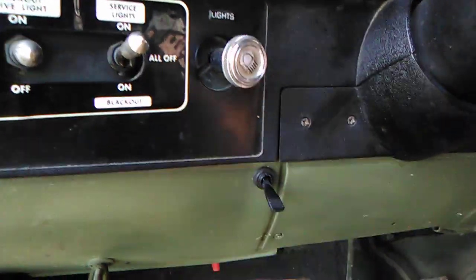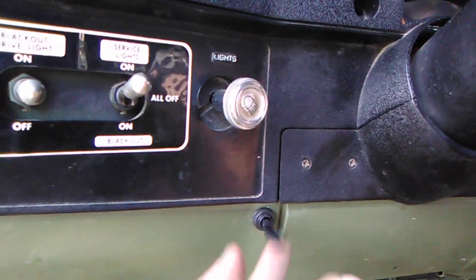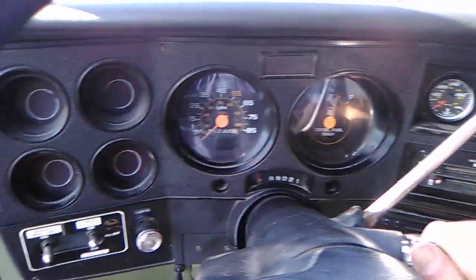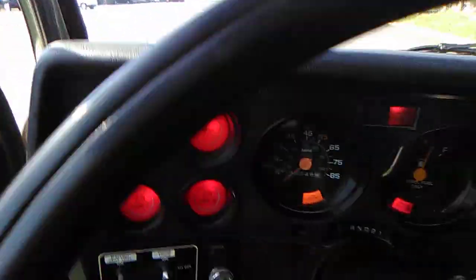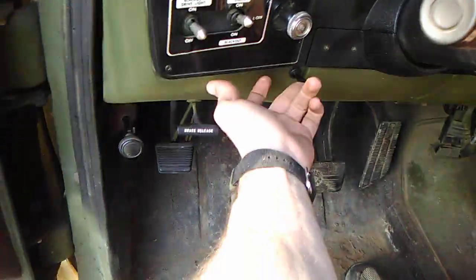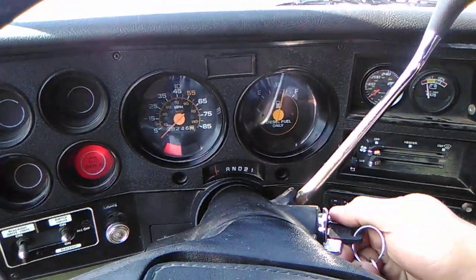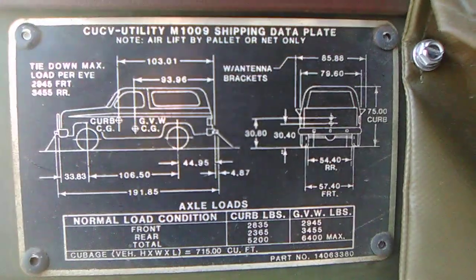It's got the manual glow plug relay right here. When it's cold out, you just hold that up when you go to start it. They're pretty new glow plugs — I just put them in last year. You just turn it on like that and hold it.